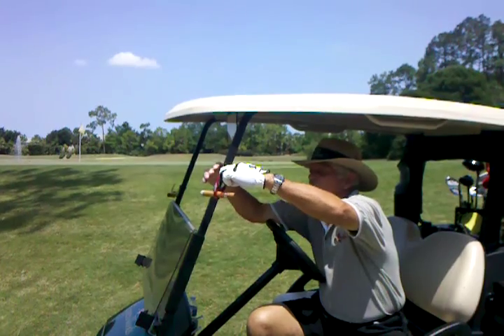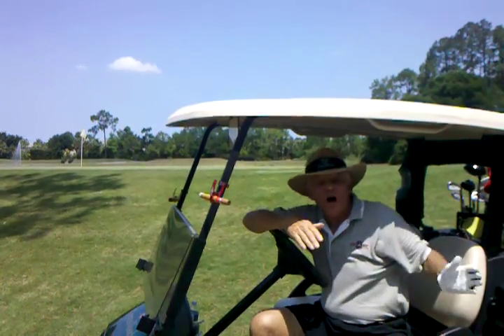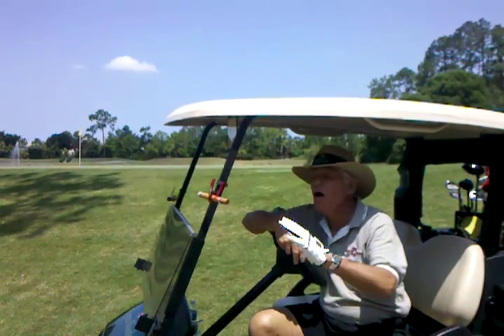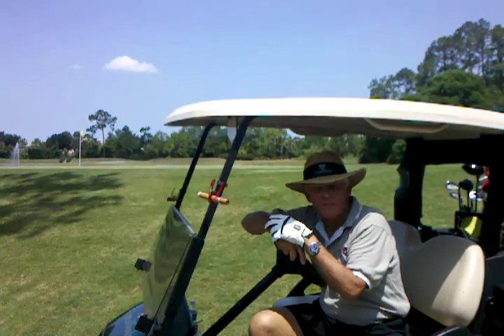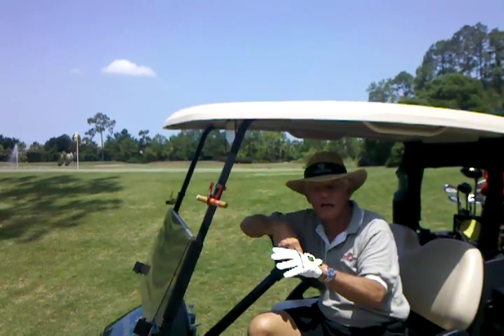It attaches easily to just about anything, goes anywhere — on your golf cart, your golf bag, your boat, your motorcycle, barbecue, bicycle, beach chair, or it can even stand alone. The Get-A-Grip Clip is a cigar aficionado's perfect gift for any occasion.